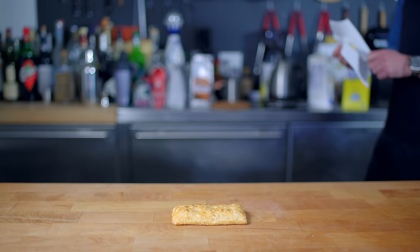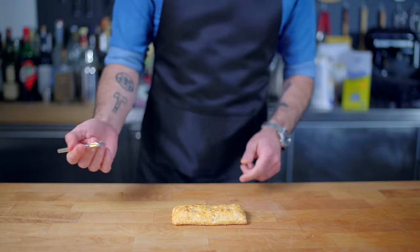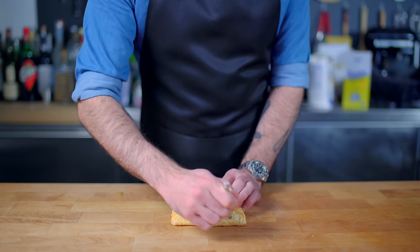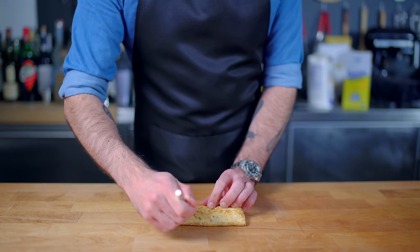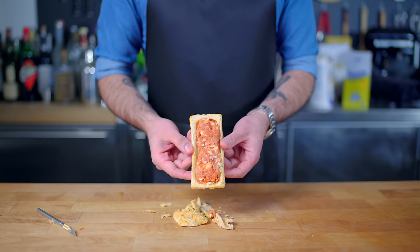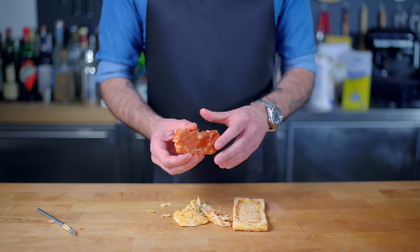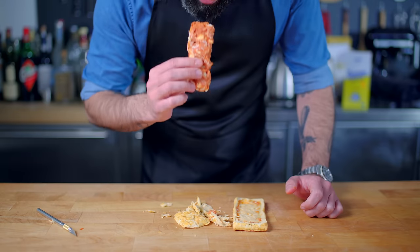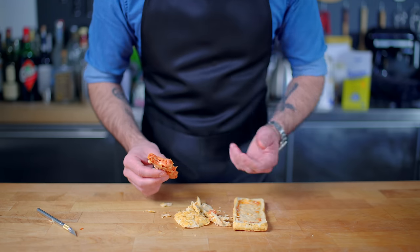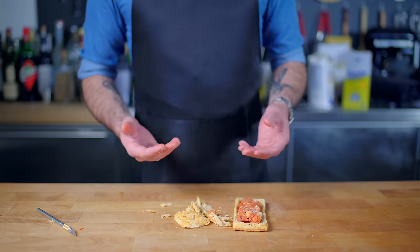This has been an episode requested since the very beginning of Binging with Babish, and it's one I've been avoiding because the prospect of creating a good version really scares me. I know that Troy was just screwing around, but how does one make a Doritos glaze, or most confoundingly, deconstruct and reduce a hot pocket? To find out, I took one apart to see what makes it tick — it's just a pastry shell containing a sort of sauce and cheese energy bar. But first things first, we gotta make the faithful recreation of the dish in question.